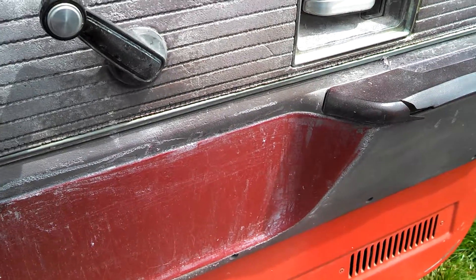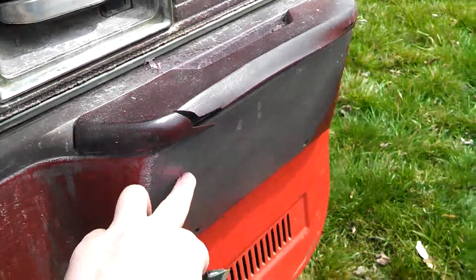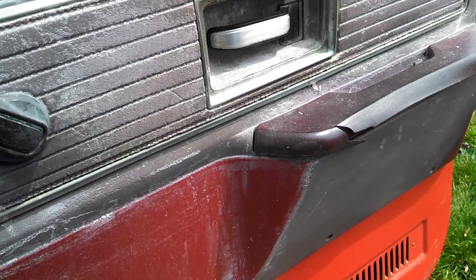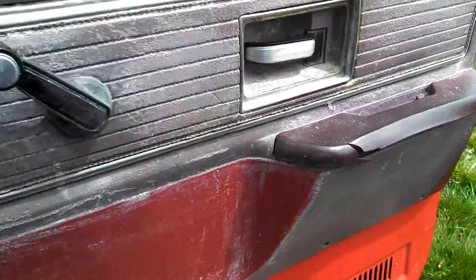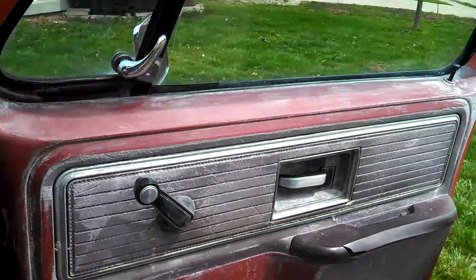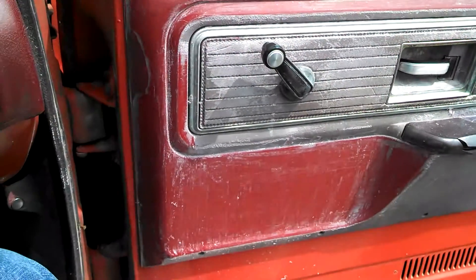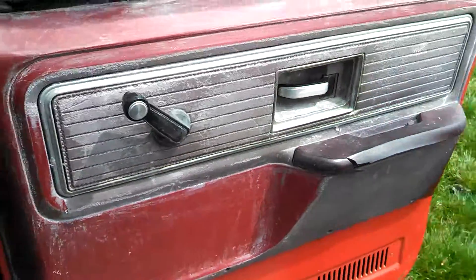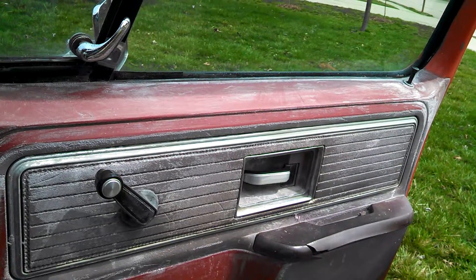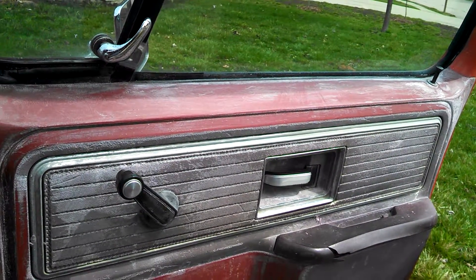I've also found — sorry about the wind guys — that in the areas that aren't completely destroyed like this, you can't really do much with it. So I figure it's best just to leave those there. Overall, this is an update on my redneck door panel restoration and what it actually ends up looking like once you get done with it. I think it looks pretty good for the zero dollars that I spent on it compared to what I originally had, and it's a really good way to make it look a little bit better on the cheap.